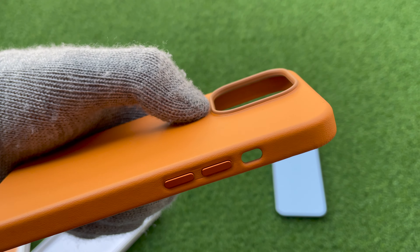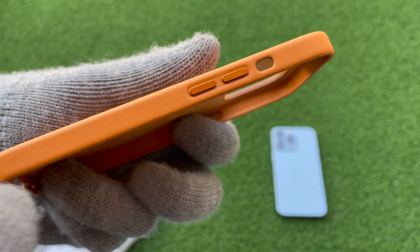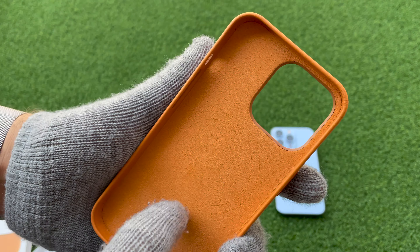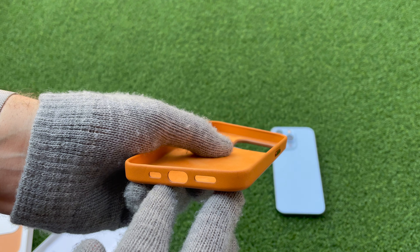camera indent or bump. We got the buttons — the metal buttons — velvet inside with the MagSafe charger and cutouts on the bottom.